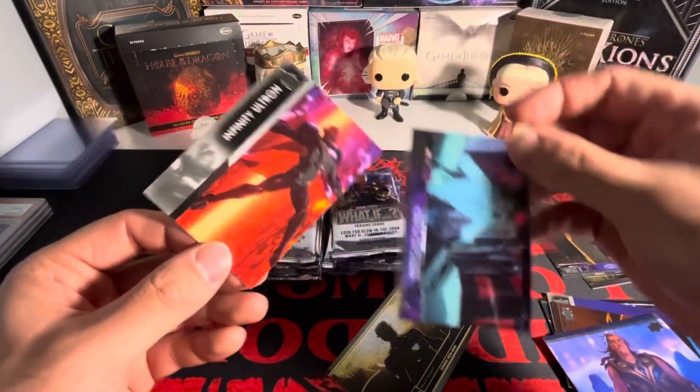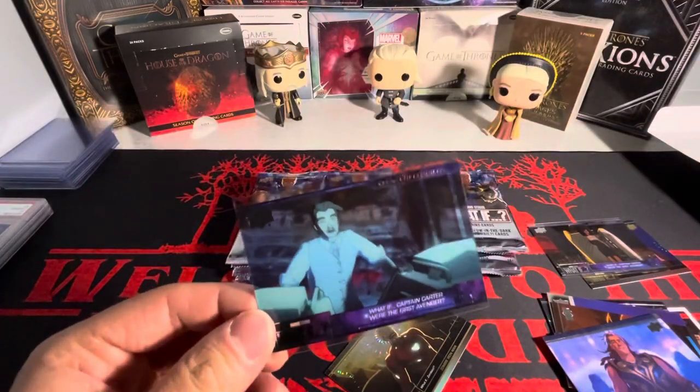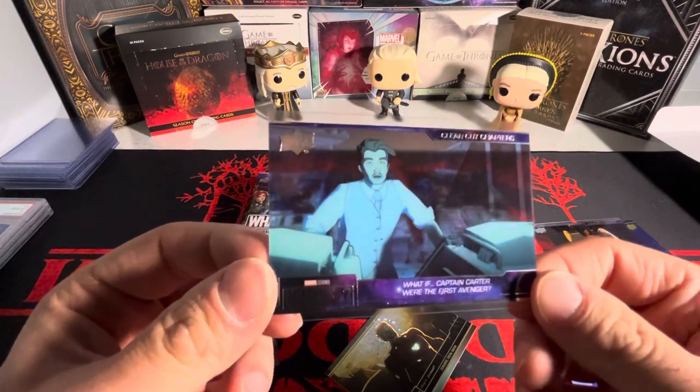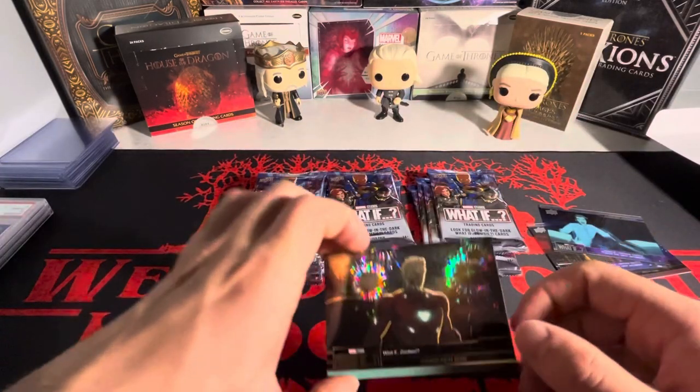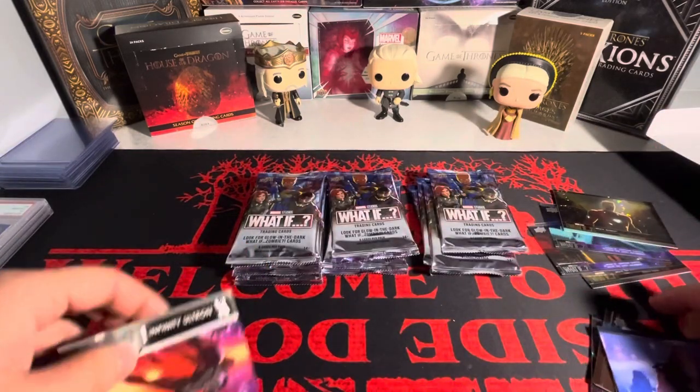It looks like you get one per pack — that is sick. We have Affinity Ultra, dude, this is sick. These are sick, we got the acetate. We got Tony Stark's dad there. And then we have a zombie Tony Stark — that is sick. These cards are awesome.